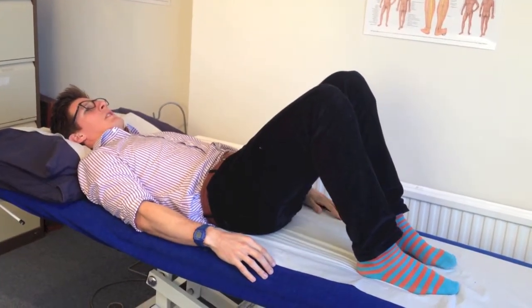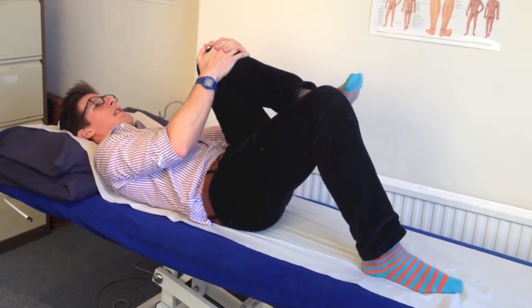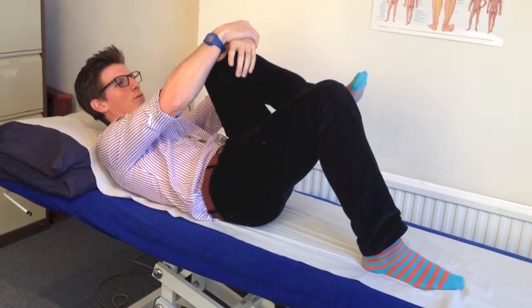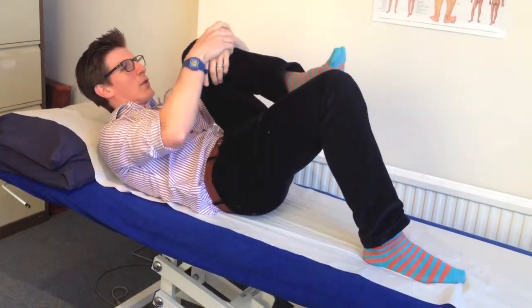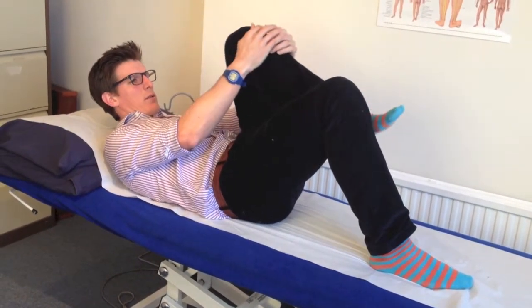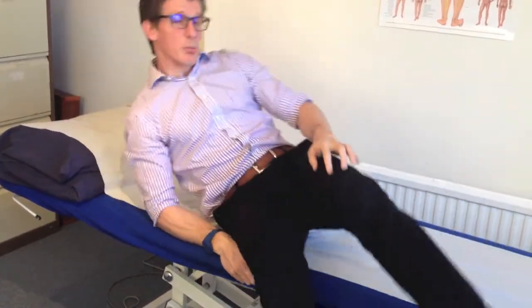Just do one more on the same side. If you really want to pull it a little bit further and your hands are getting tired, you can hold onto your wrist or get your forearm in there and really pull it in. Everything's nice and slow and controlled and it shouldn't be painful.